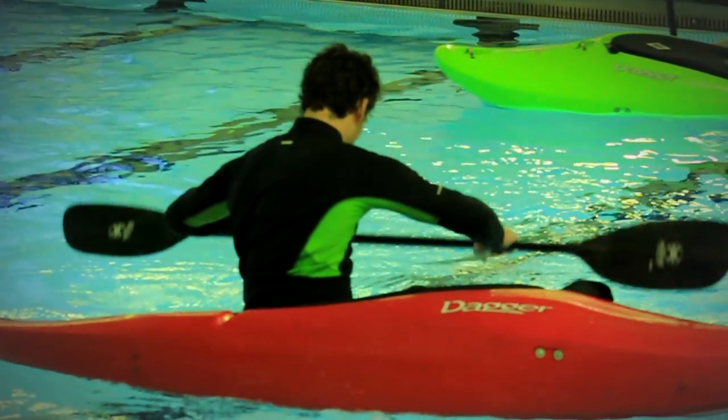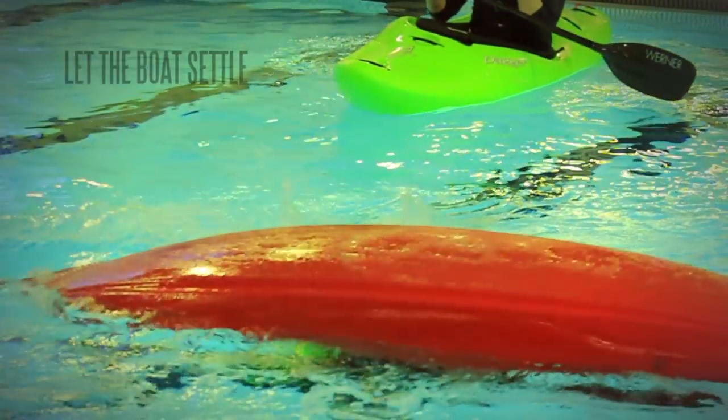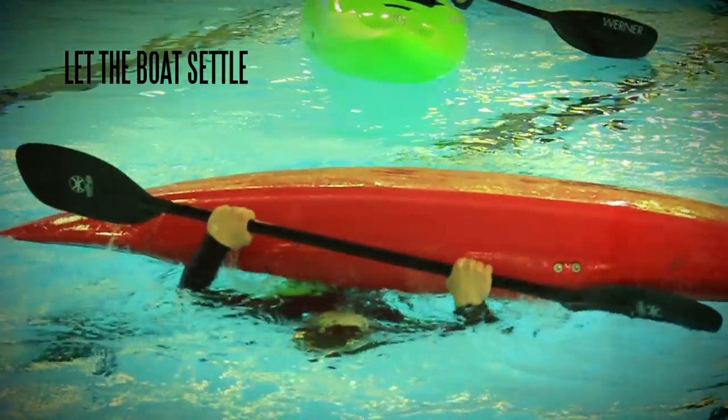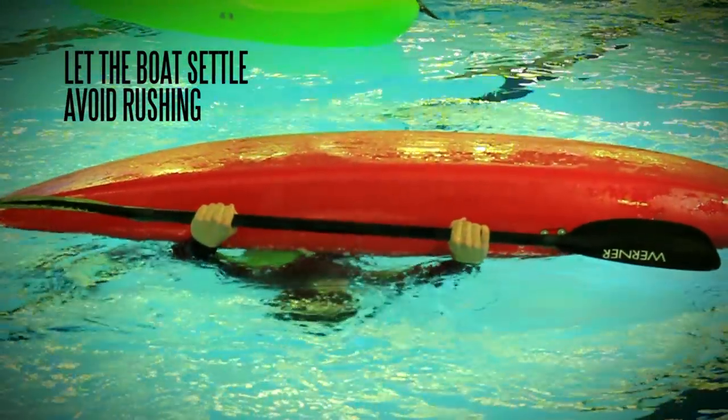The pause. This is the simplest physically but hardest mentally part of the roll. We want to allow the boat to settle and for us to get into our start position correctly. A rushed roll will generally be a failed roll.